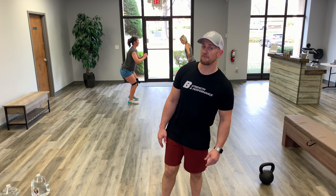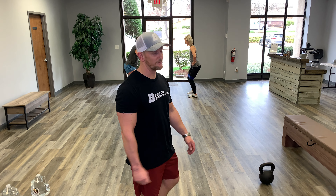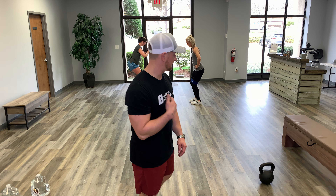My wife Kenisha doesn't curse very often at all, but when we're doing hip thrusters, there are some things that come out of her mouth that — I mean — they hurt my heart.